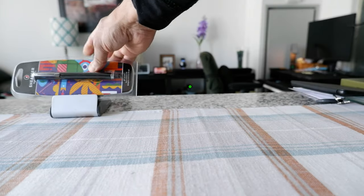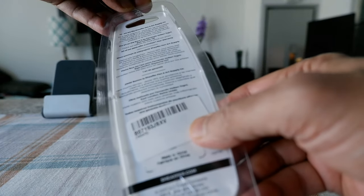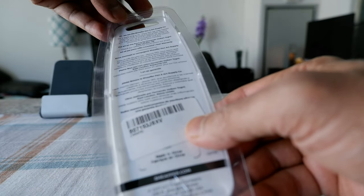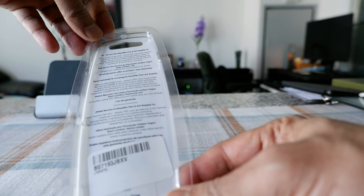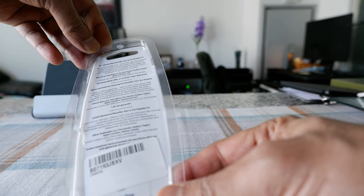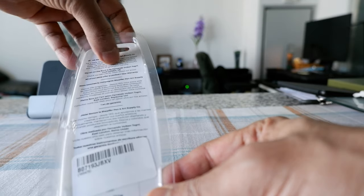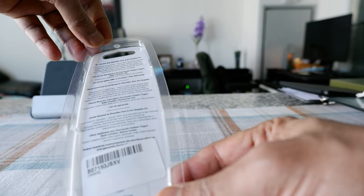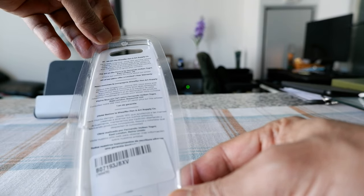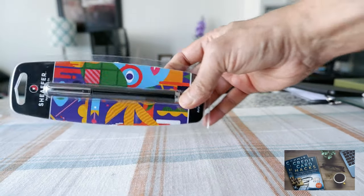The packaging is based on an artwork which you can see right here, and on the back it gives you a description of the pen and when the company was established, which was 1913. The art on the front is by the artist Fernando Volcan Togni — I believe that's how it's pronounced — based in East London, UK.